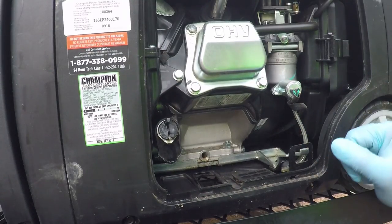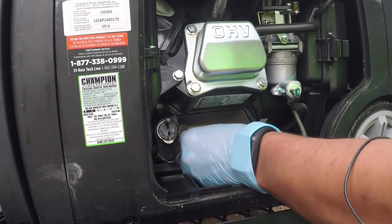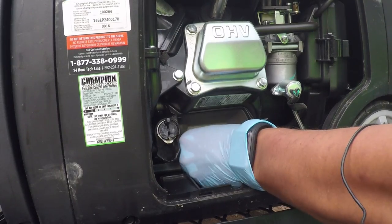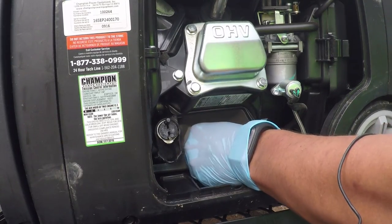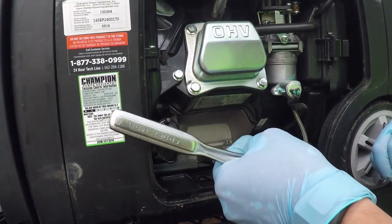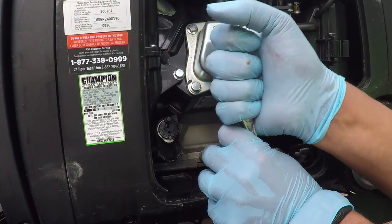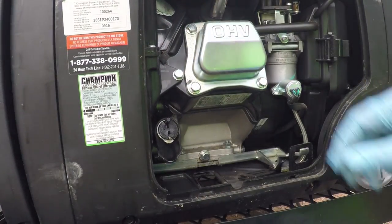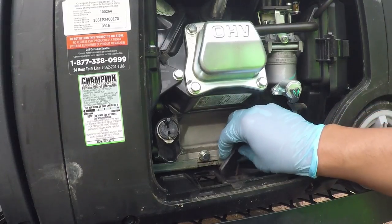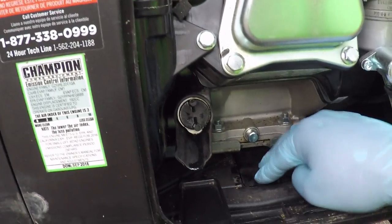Now that we've drained the oil, we're going to put the oil plug back in. I'm spinning it by hand until I get to the base. I don't have torque specifications, so I'm just making sure it's nice and snug — especially since the factory had it in incredibly tight. Nice and snug, it's not going anywhere. I'm also closing the flap, which I forgot to do last time and ended up with leaves and dirt in here.